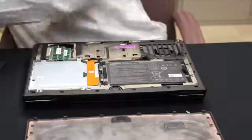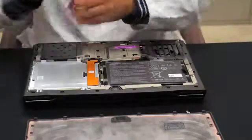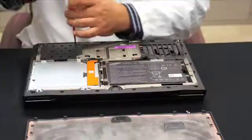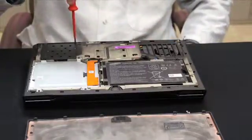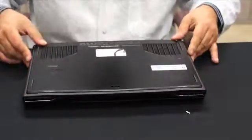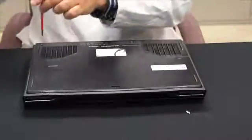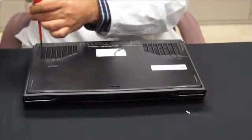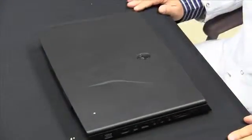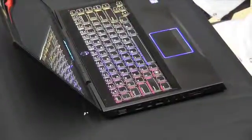Now you can put the cover back on. Turn the screws back in, putting the cover back, push forward, and just turn in the screws. That is pretty much it. You can turn on your PC and your newly installed memory modules should be automatically detected.